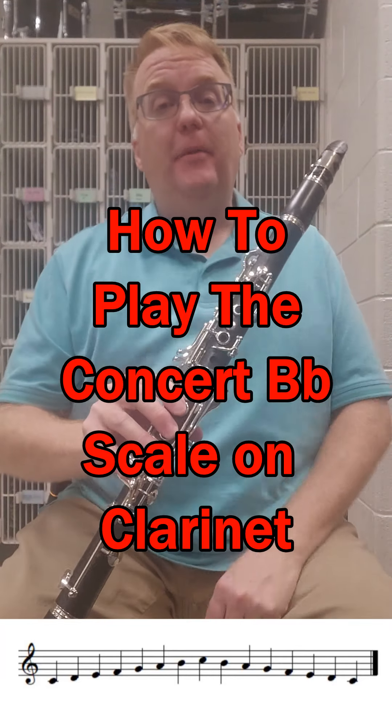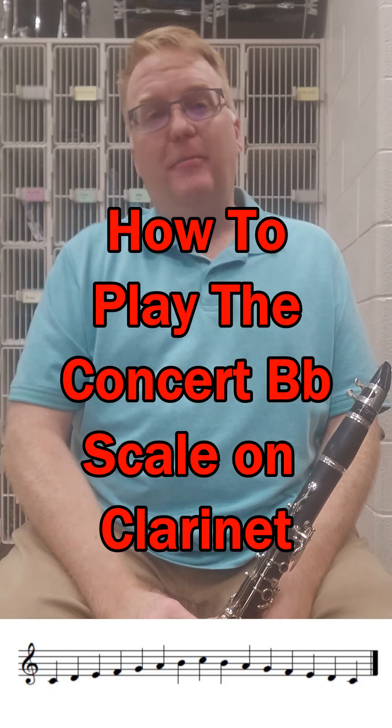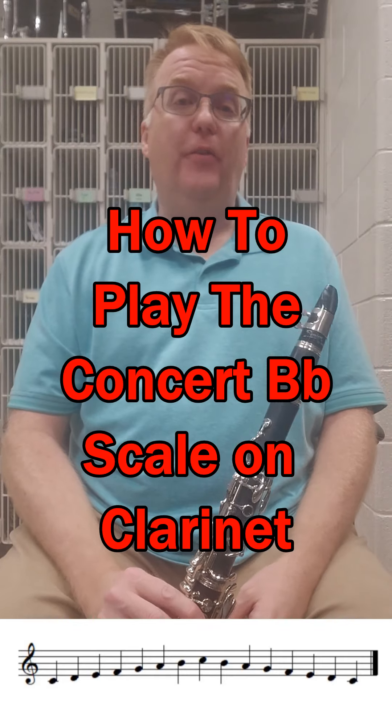I want to talk today about the Concert B-flat scale on clarinet. This would be for people at the end of their first year or beginning of their second year of playing, when they take the Concert B-flat scale and go over the break.